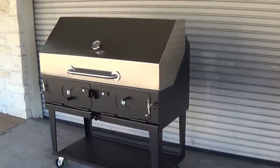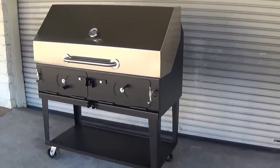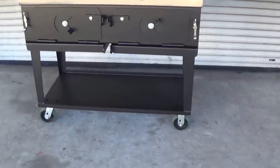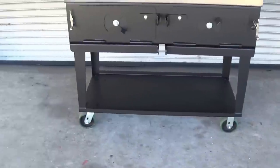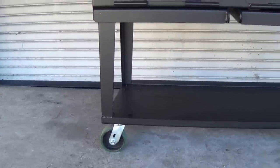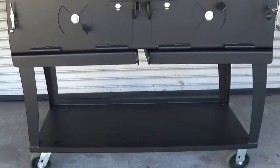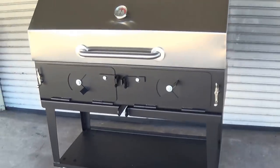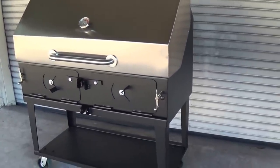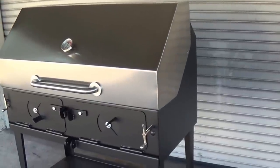This is our Lone Star Grills adjustable charcoal grill, the 24 inch by 48 inch model. As you can see, this is cart mounted, comes with two five-inch fixed casters and two five-inch swivel casters. This cart and grill is included in the base price. At the same base price, we can also make this a built-in for your outdoor kitchen, mount it to a trailer, or build this unit in all stainless steel.